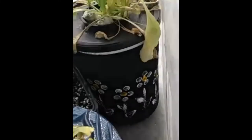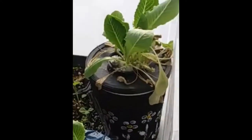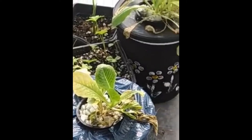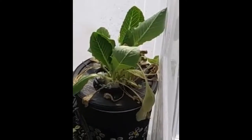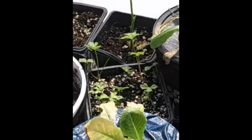We have some more jalapenos, and here's the sad lettuce — more sad lettuce. I don't know exactly what happened here. I've changed their water a couple times thinking it might have something to do with that, but they just haven't been able to thrive. The other one is doing really well though, so we're okay with that. We also have parsley that we transplanted last week, and garlic which is doing really well.